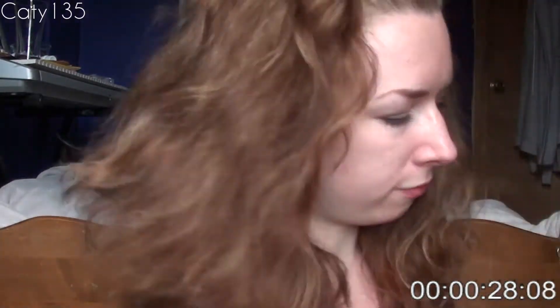Translucent setting powder and a fluffy brush. That was a lot of powder — that was way too much.